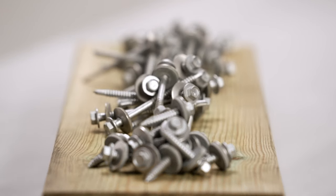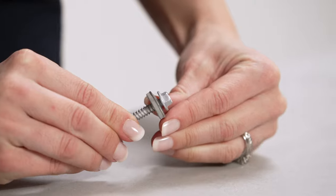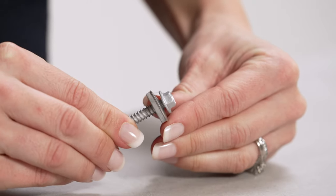Manufactured from galvanized steel, Cladco screws feature a stainless steel washer with a bonded neoprene pad to create a watertight seal against the steel sheeting. The bonded neoprene pad is included with all Cladco screws.